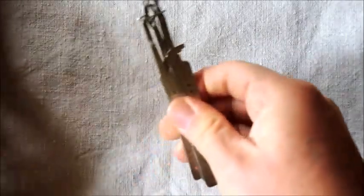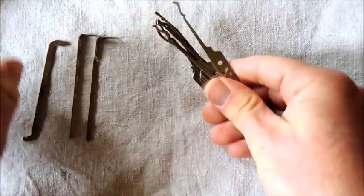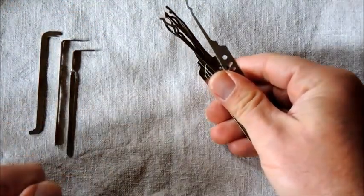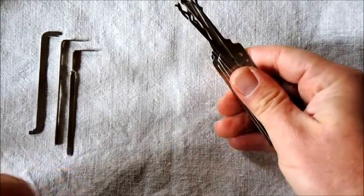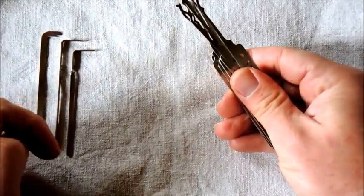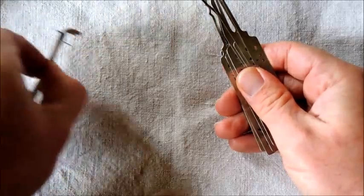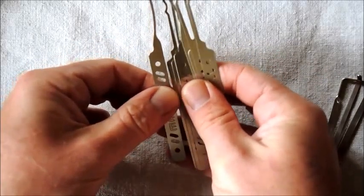Then let's have a look at the tools themselves. We've got three tension tools. I did a review of these tension tools a few days ago — please check that out on my channel. I won't go any more into those, so we're going to put those to one side and have a look at the picks themselves.